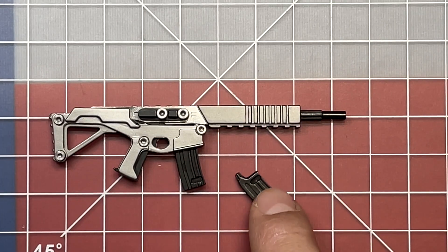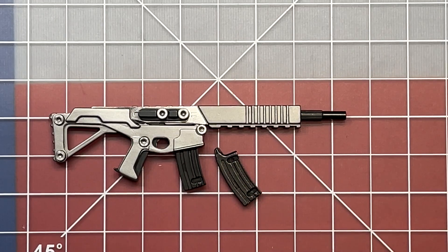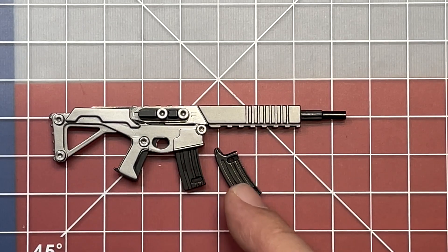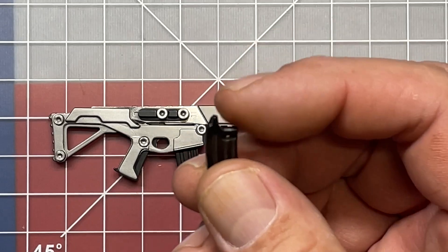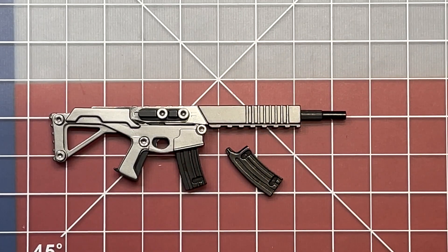One drawback is I wish you could carry both of the little drivers on there, because that's part of what makes this thing useful. For me, because this is not a little micro driver and not a number one Phillips, I think I would personally carry the little flat driver with it as opposed to the number one Phillips.